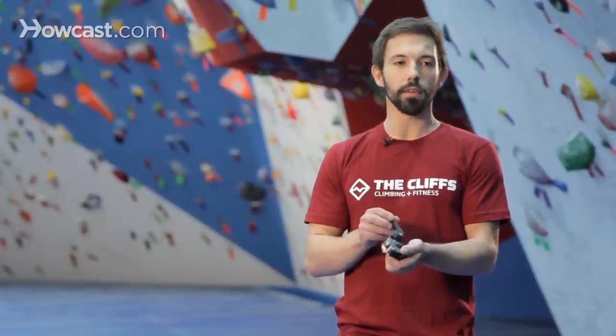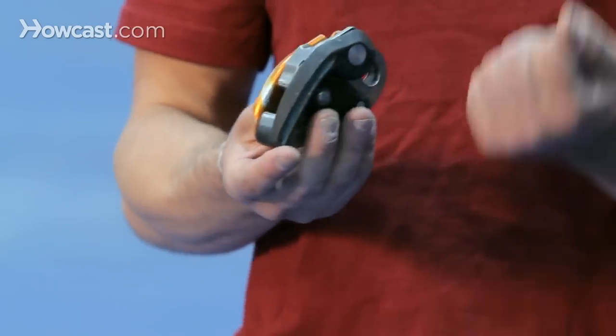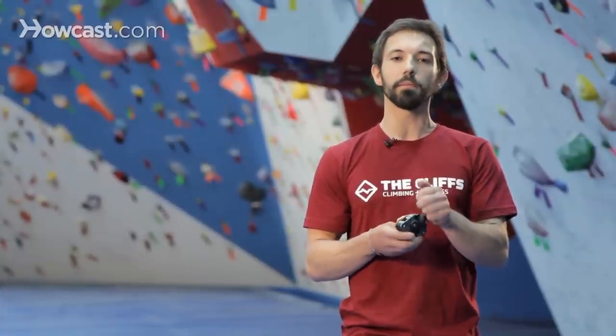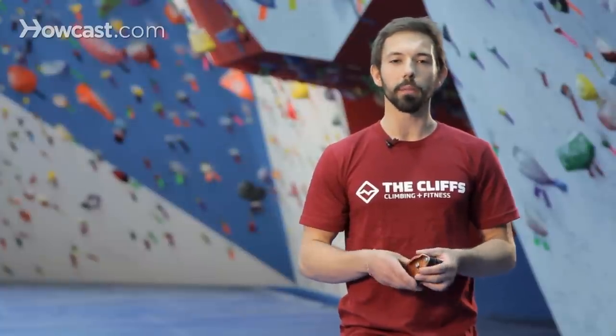Also, the lever in the back here that's used for lowering — they've added a couple of steps in it so that it can go from not fully closed to fully open, but with some increments in between that allow you to regulate how you're lowering a climber a little bit easier.